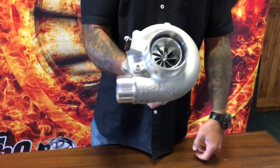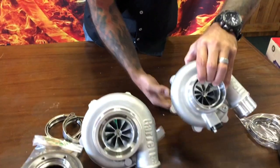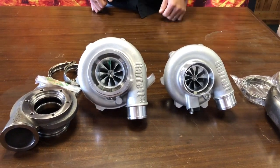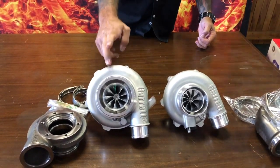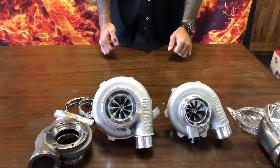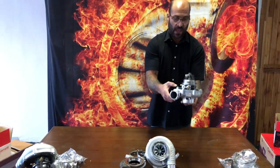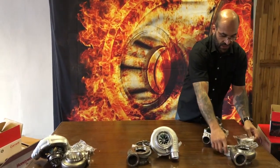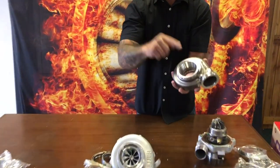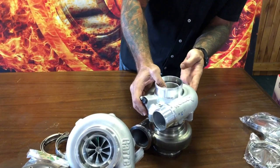The G30 660 has a 67mm exducer compressor capable of 660 horsepower — look how small the turbine housing and compressor housing are. Putting the G3660 next to the GTX 3076: that's 660 horsepower, 20 more than the gen 1 GTX 3076 in a very small package. The compressor wheel is actually the same as the G25 660, just with a larger turbine. It attaches to the turbine housing simply with a v-band — v-band in, v-band out, and a v-band connection attaching the bearing housing to the turbine housing.